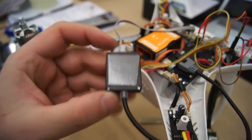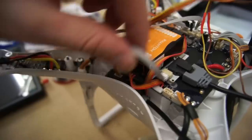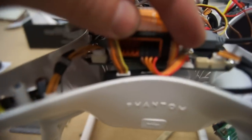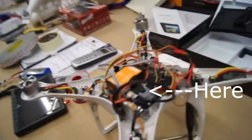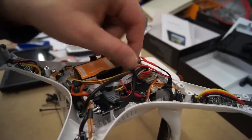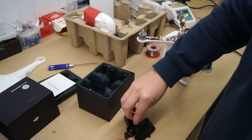Using some double sided 3M tape I placed the IOSD mini inside here — as you can see it fits in very nicely. Also take note of where I've now put that CAN bus port that was originally on the leg. I've used a single zip tie to hold all the new additional cables together, and here is that CAN bus port.